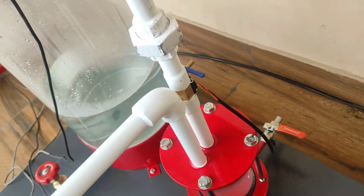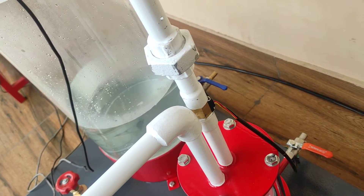Here in the delivery line we have a flow sensor. This reads the flow rate of water in liters per hour.